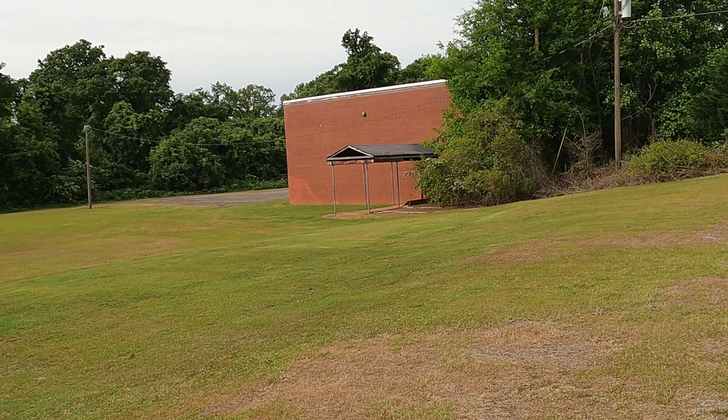Welcome back to Gary's Metal Detecting. We're out here in a new spot. This used to be an old high school. We're gonna be checking this out.